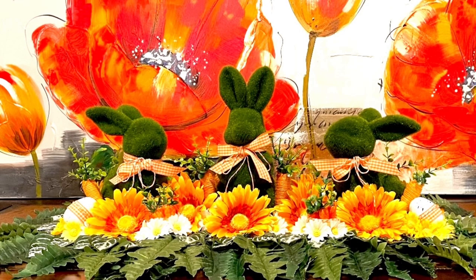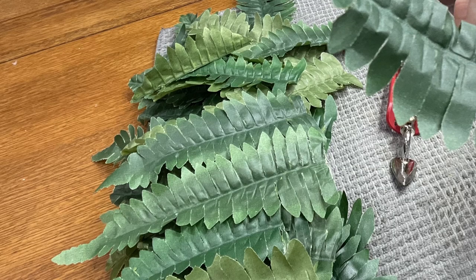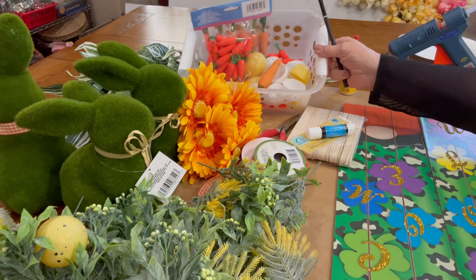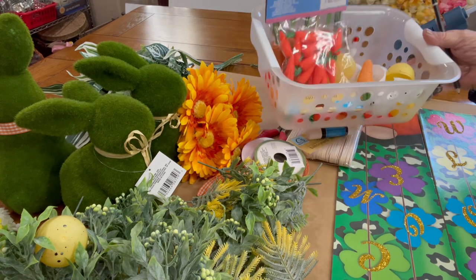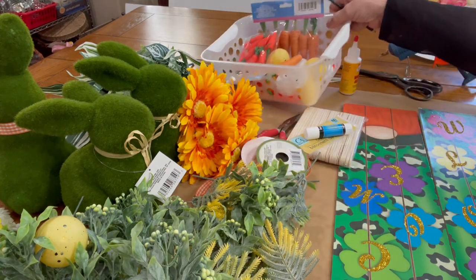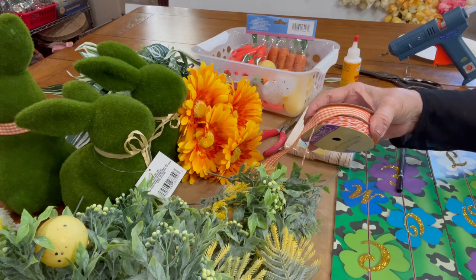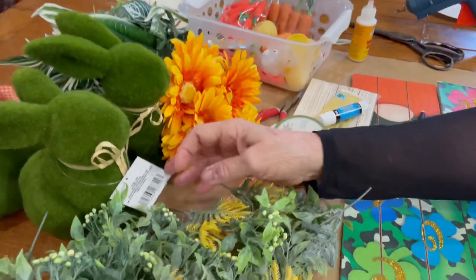This centerpiece sold almost as soon as I made it. For this project I used the daisies on the left but only in yellow and white, the variegated leaves and ferns, all from the Dollar Tree. I also used the larger orange daisies from Michael's, and they were on sale for 40% off. I used yellow speckled and white speckled eggs from the Dollar Tree, foam carrots, jute carrots, orange and white gingham ribbon, and orange and white twine. I did not use any of the greens that are showing there.